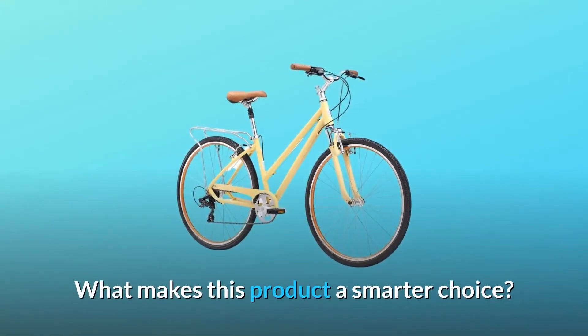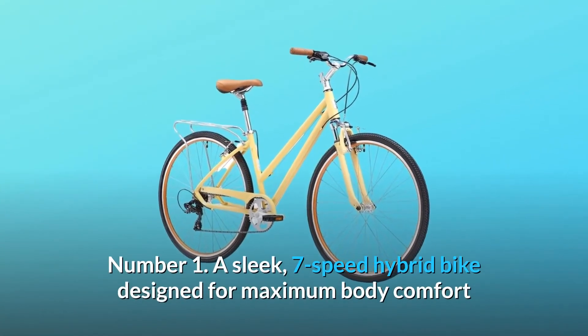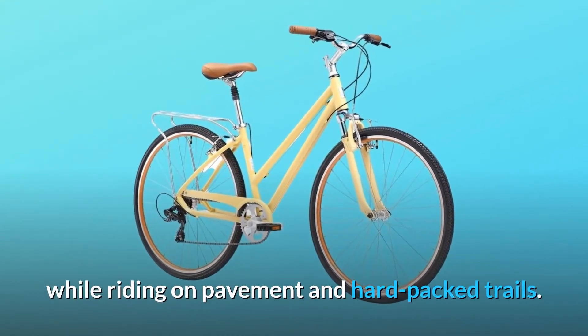What makes this product a smarter choice? Number 1: A sleek 7-speed hybrid bike designed for maximum body comfort while riding on pavement and hard-packed trails.